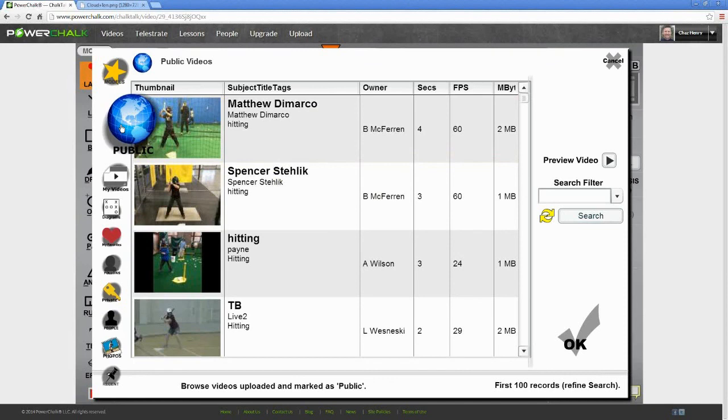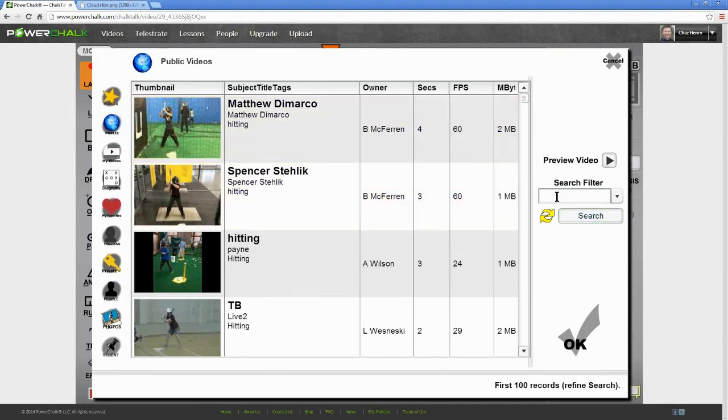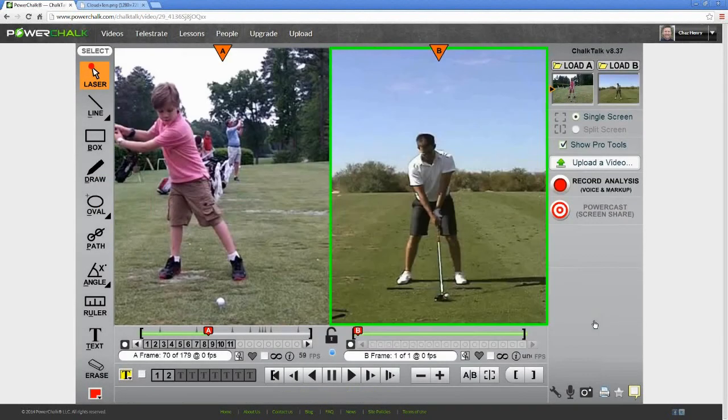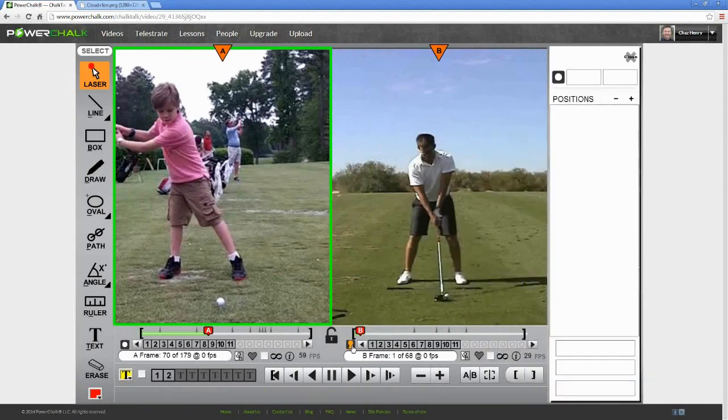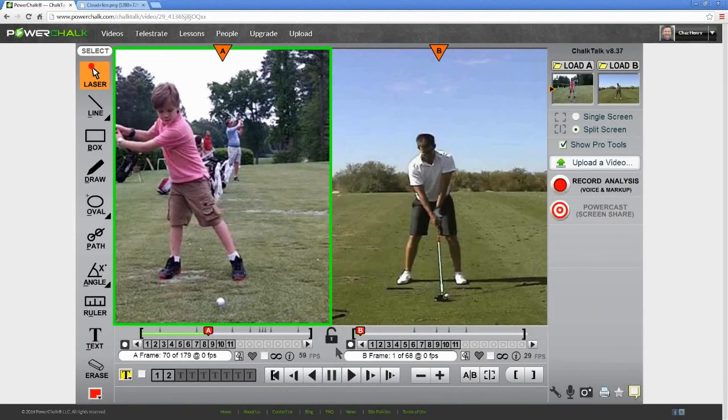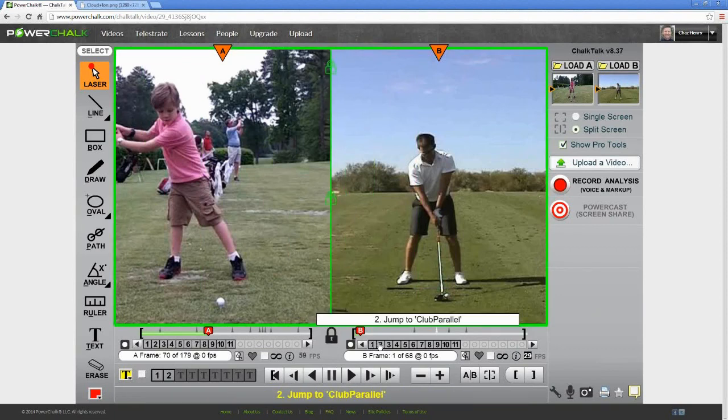To demonstrate that, let me load a B video. I'll go to the public folder and search for BADD — up comes the golf swing of PGA Pro Aaron Baddeley. When I load it, you'll see that it too has been key framed. You'll find model videos in the PowerChalk models folder, but you'll also find hundreds of pro motions in the public folders. Despite the fact that Cole was shot with an Ion camera at 60 frames per second and Baddeley was shot at only 30, I can lock them together and jump them both to any point in the swing.